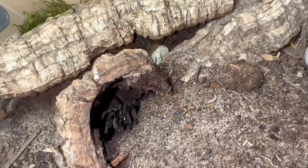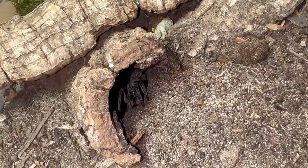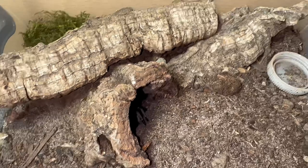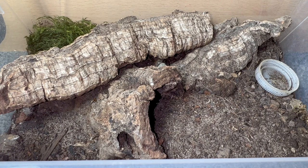Unfortunately she is in her burrow right now, but you can see her just there. You can see she's got a lot bigger than she was in the last video. She was probably about a third of the size she is now and she's doing really, really well. I'm going to attempt to replicate this setup into the glass enclosure I have ready for her.